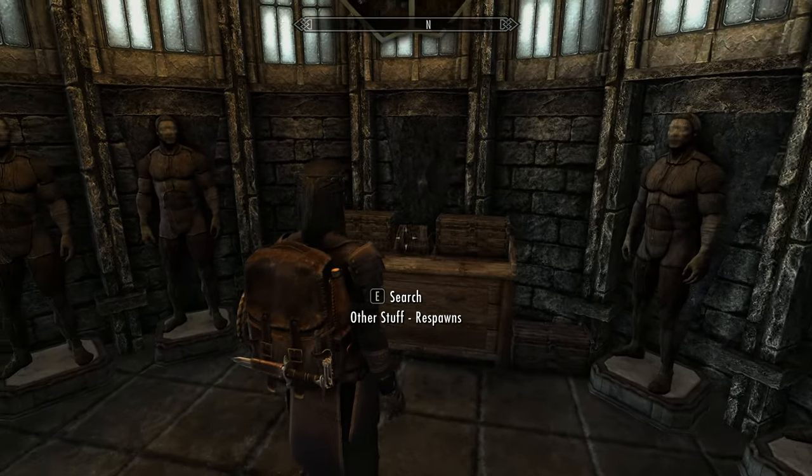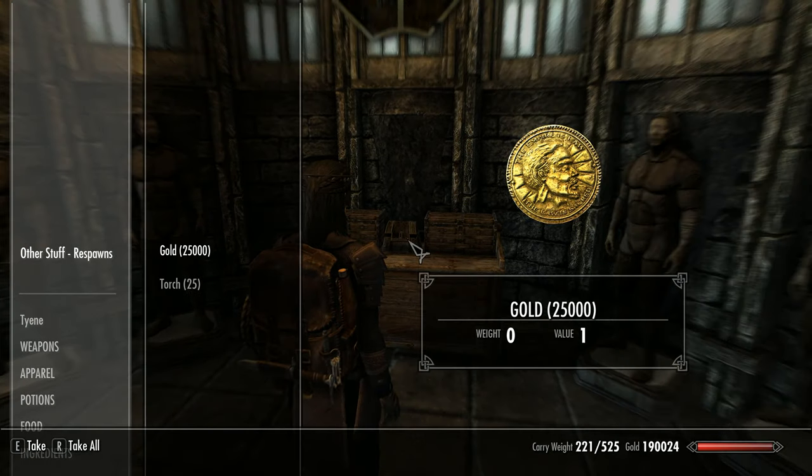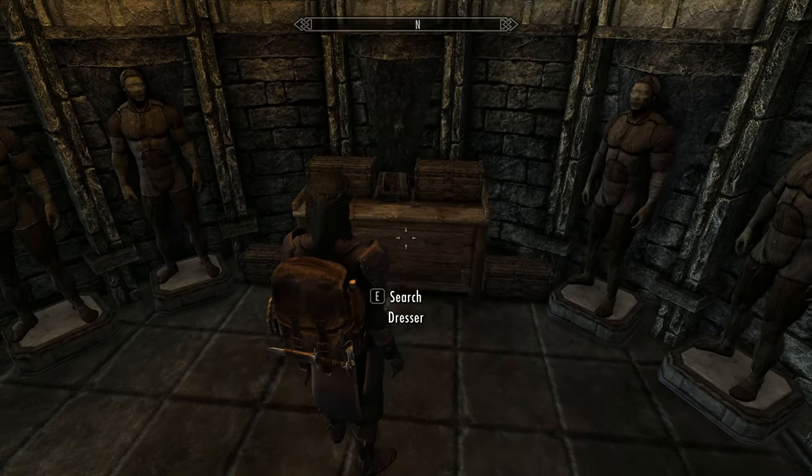If we wander upstairs, we've got six mannequins and a few chests. The mod author actually leaves you a few bits and bobs you can use — some of it's a little bit OP. It's up to you whether you want to use it or not.